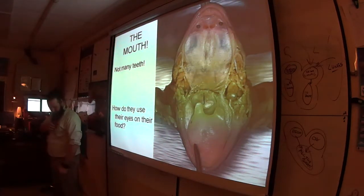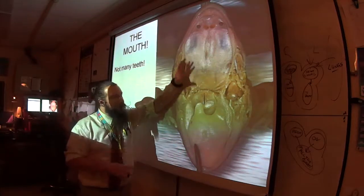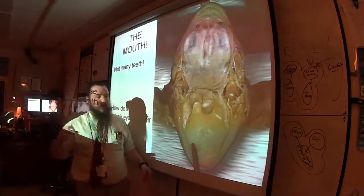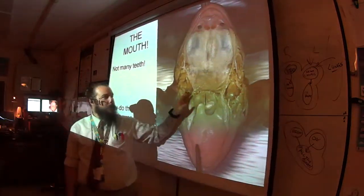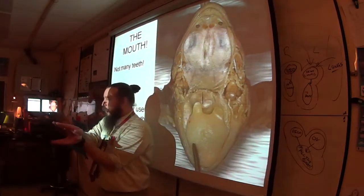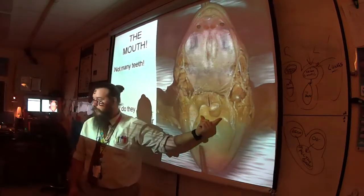On the top jaw — the maxilla — they have maxillary teeth. They're tiny, feel like rough sandpaper, kind of transparent. They interlock with the bottom to create a waterproof seal when the mouth closes, so food can't get out. For really big, strong, meaty prey, they've got vomerine teeth — hard and pointy — that crush it when the mouth shuts.